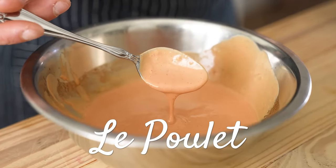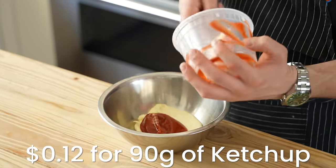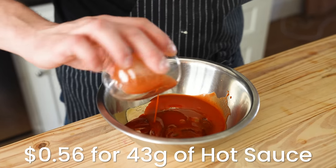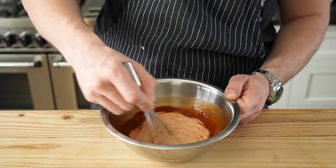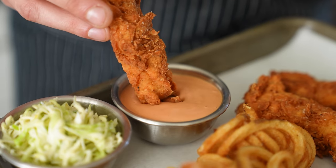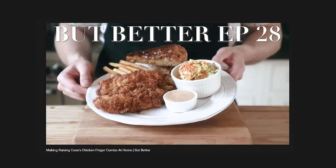Now for the sauce. In a medium-sized bowl, add half a cup or 105 grams of mayo, a third cup or 90 grams of ketchup, fresh cracked black pepper and salt to taste, three tablespoons or 43 grams of hot sauce — this is Cholula — two teaspoons or 10 grams of Worcestershire sauce, and two cloves of grated garlic. Mix that together and you have a chicken sauce. Do not come at me with your Cane's bowl — I know how to make a proper chicken sauce worthy of any chicken strip.